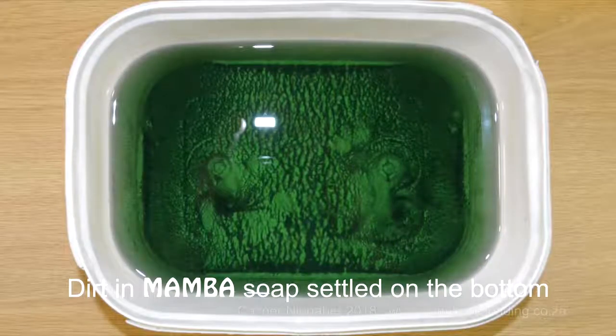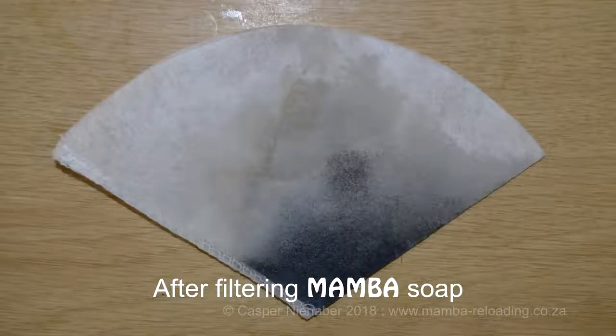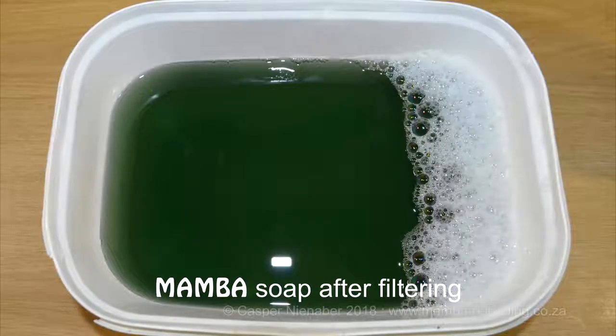The used cleaning medium can be left until the dirt sinks to the bottom. The cleaning medium can then be poured off carefully until just the dirt residue remains. The dirty soap can also be filtered if you wish. This should enable you to use one mixture more than once and for more than 100 cases.